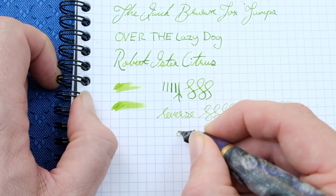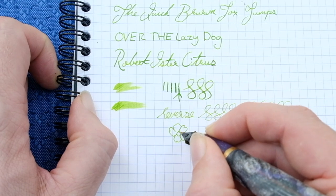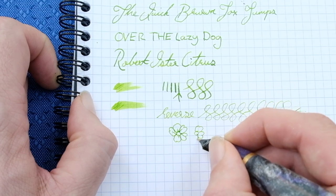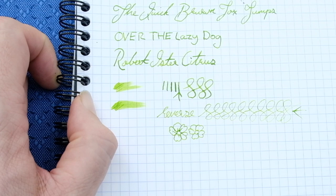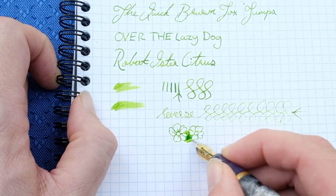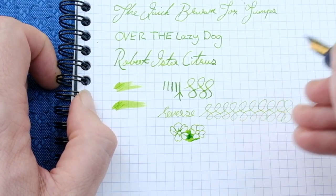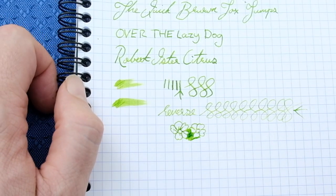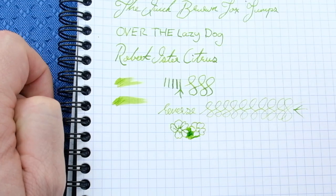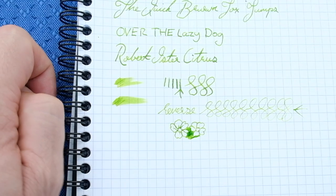If I was just drawing some flowers, for example, and I really wanted to get that extra fineness, I'm not going to have any problems whatsoever. Let's just do a couple more — wonderful — no problems. And then let's just do a bit of shading in between. Fantastic. It's a really lovely performer. I'm not going to do any speed writing because I don't write at speed, so I don't see how that would benefit this review. Do you want to see more drawings in the future? Let me know in the comment section below. Let's move on now to doing a size comparison and then my final thoughts and feelings.